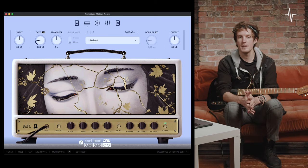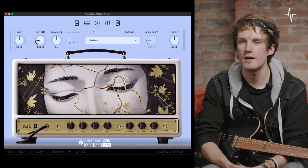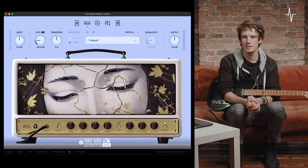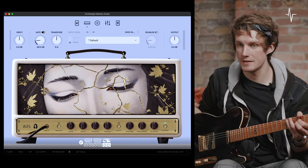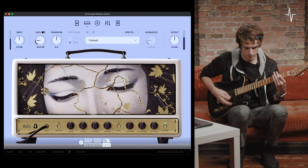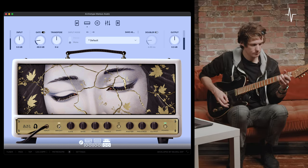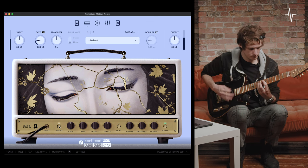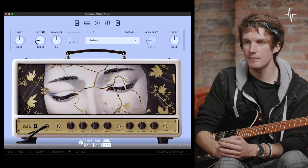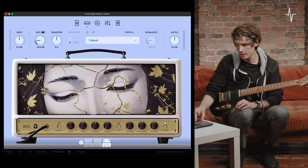Now we're on to amplifier number three. This is an exceptional amplifier for mid to high gain sounds, and the compression that naturally comes with this higher gain territory makes it a lot of fun to play through. Starting at the far left, the first control is a bright switch — when engaged, it adds an extra layer of clarity and top end. With all dials at noon and the bright switch disengaged, here's how it sounds; and here's with the bright switch engaged. Moving on to the gain dial — this amp is perfect for mid-gain to higher-gain tones.